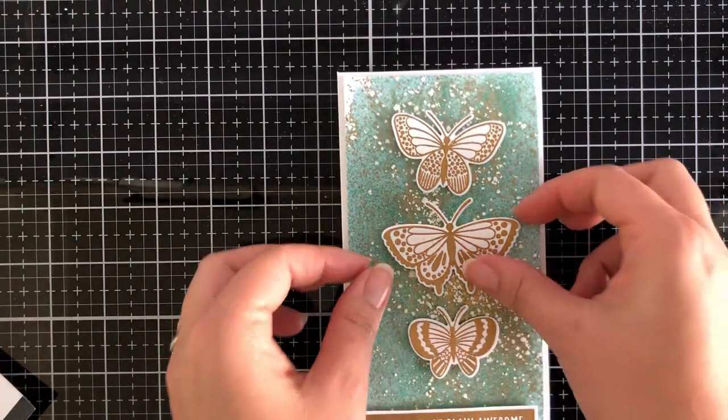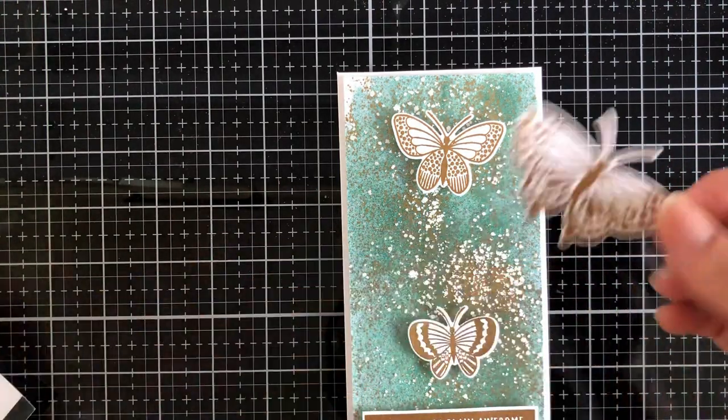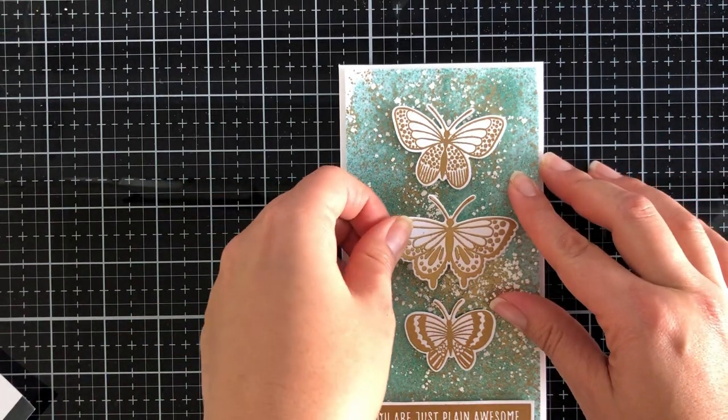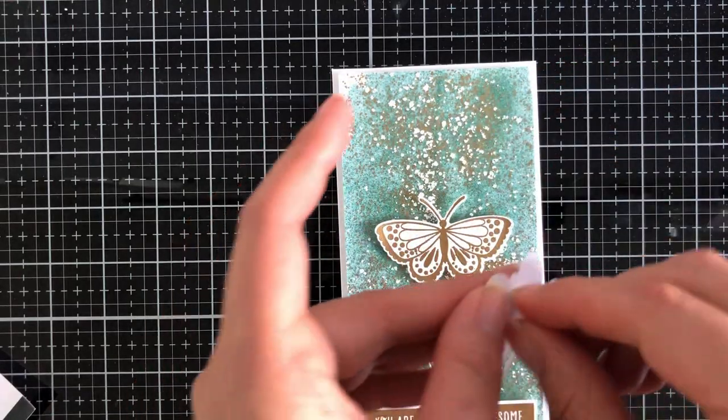I've just added some foam tape and adhered that down at the bottom of my card. I'll adhere foam tape to all of the butterflies as well for an added bit of dimension. And that's really it — it's a super simple card, but with all the embossing it just looks so impactful. I love it!